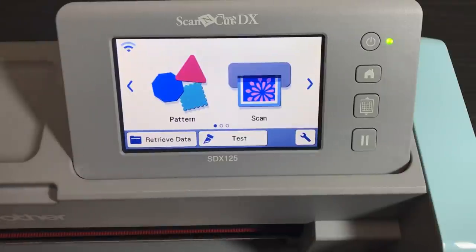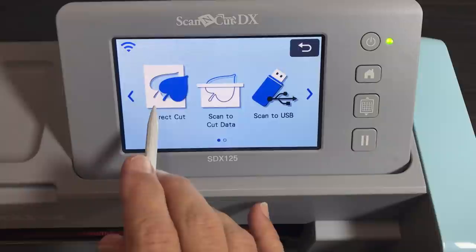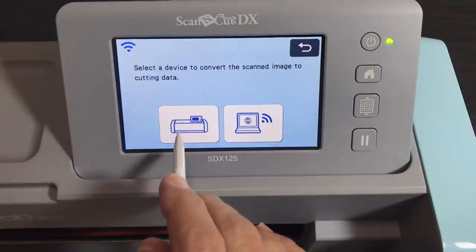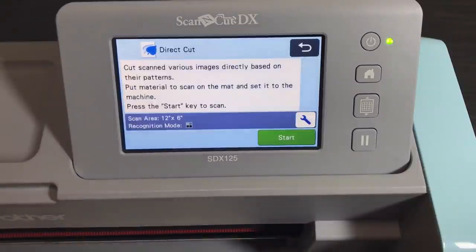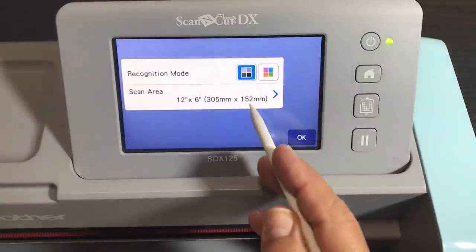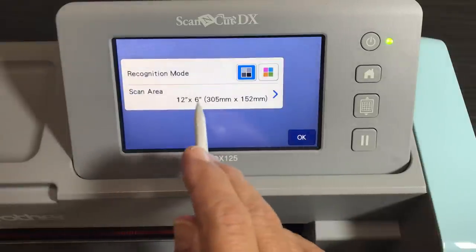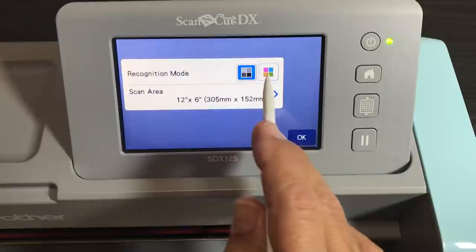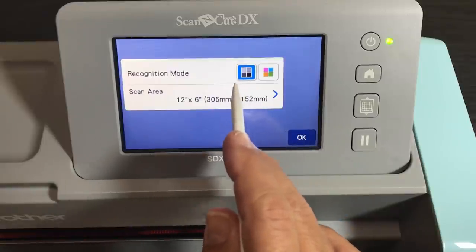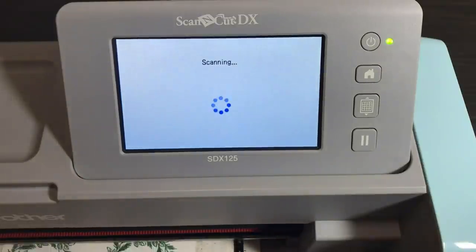We're going to use Direct Cut. Turn on your machine — you'll see Pattern and Scan — go to Scan, then go to Direct Cut, because we're directly cutting and not saving. I'm going to use 12x6 because I only have items on the top of my mat, but you can scan the whole mat if you want. CM models don't have that size option. Even though you have black and white and color recognition modes, always use black and white recognition mode for 99% of the time, or at least start there — there's no reason to change to color if black and white works because you have good contrast.